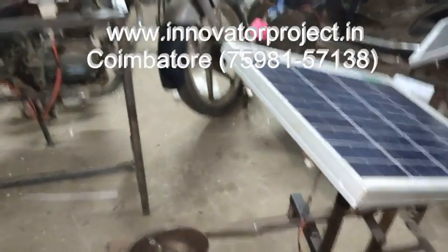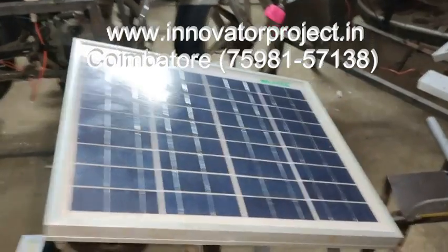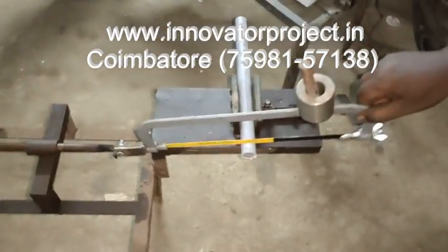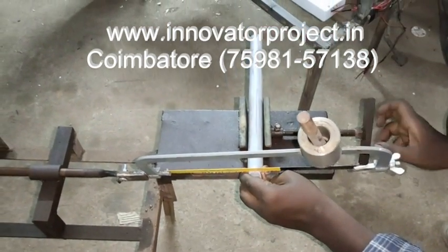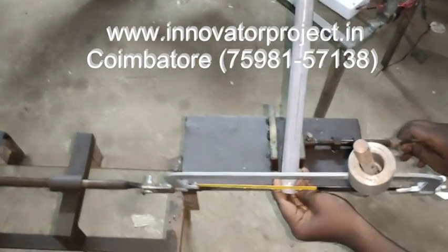Solar Cutter. Solar Panel. AXF Frame Set. This is a vise for fixing the job. We are using it for cutting PVC pipe.